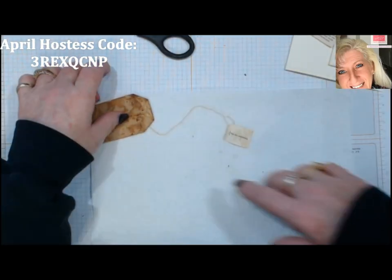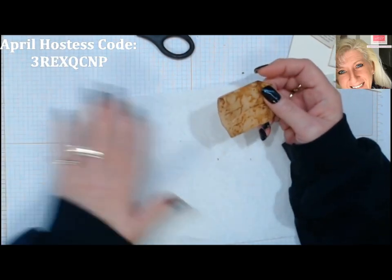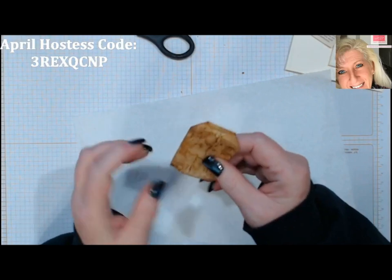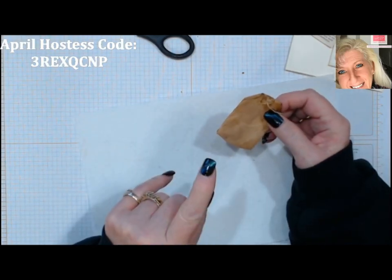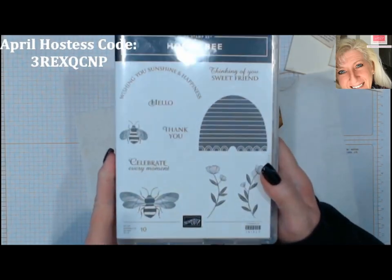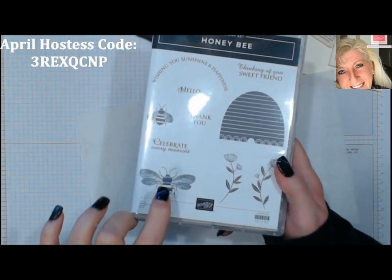We've got our tea bag here. I'm thinking what would be really cute — I'm going to take this Honeybee set and put a bumblebee on here.